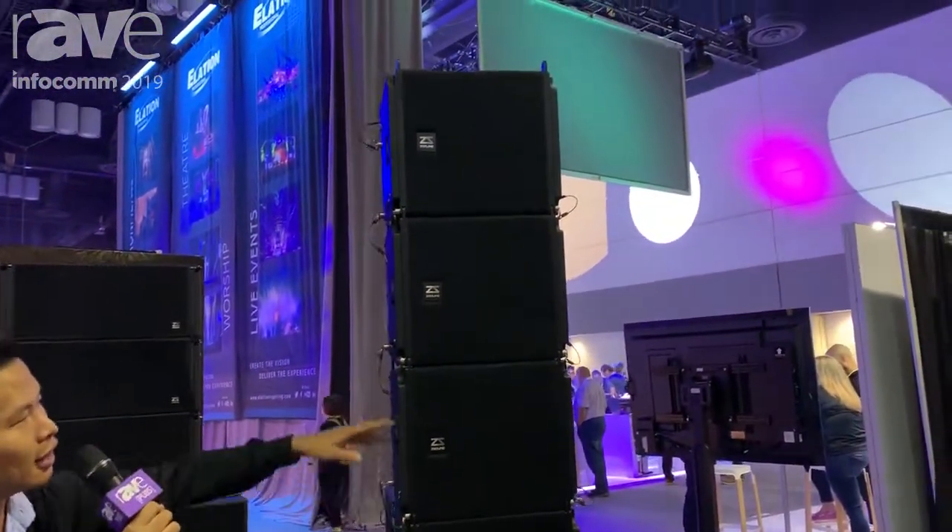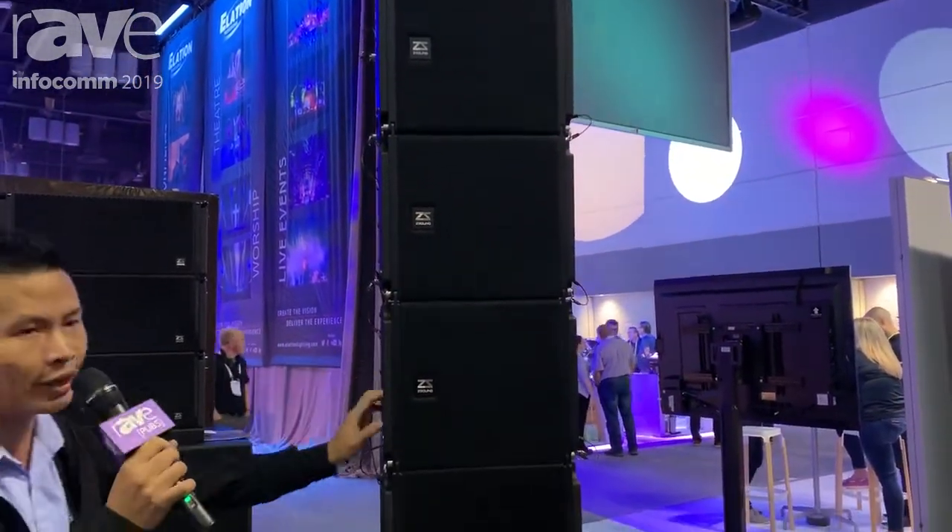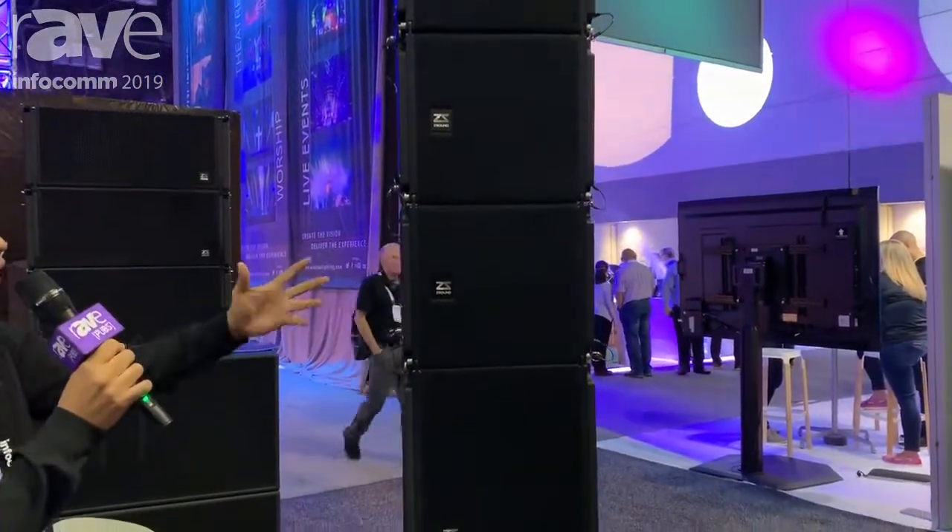I want to introduce our new product this time. It's the 10-inch coaxial line array. It is a very compact line array and a very powerful one.